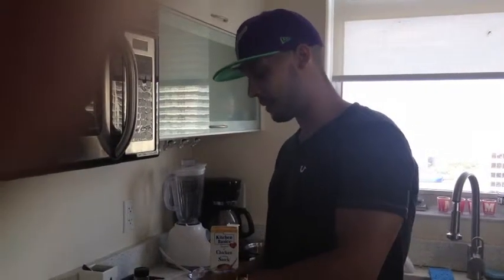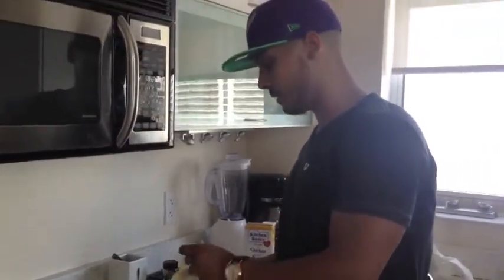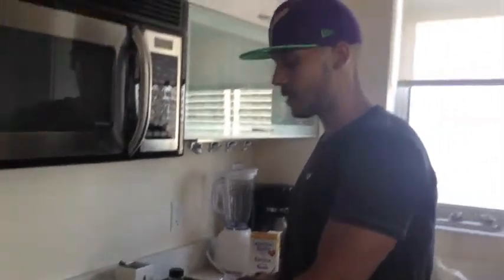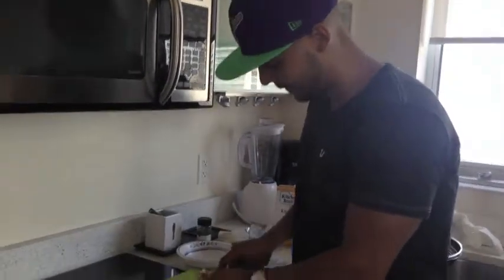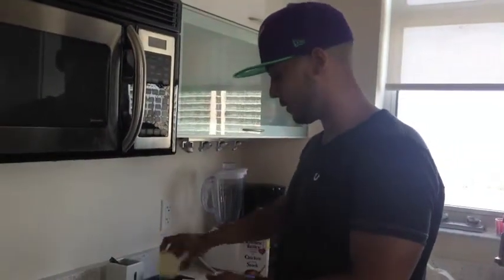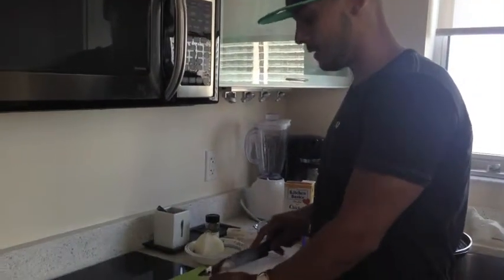We will first start off by peeling the onion so we get the good part of it. We won't need as much so I will go ahead and cut it in half. Now all I have to do is dice the onion.